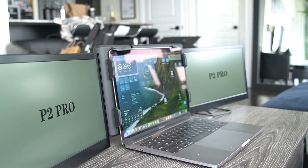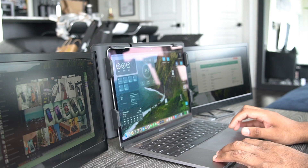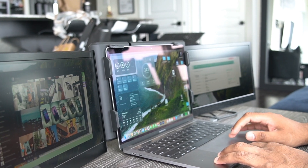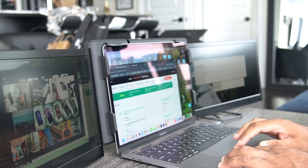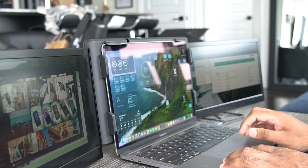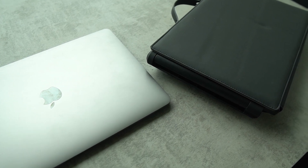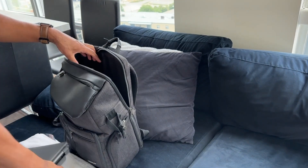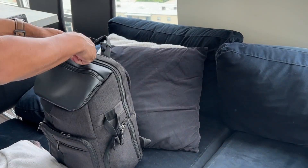This is the Ophia P2 Pro triple portable monitor for Mac and Windows. It's the coolest thing I have seen, and if you're used to triple monitors at home like myself, then this is the best solution so you don't get homesick. The portability of this triple monitor setup is incredible. You can add this to your backpack or carry-on suitcase so that you can multitask like a pro when you're on the go.